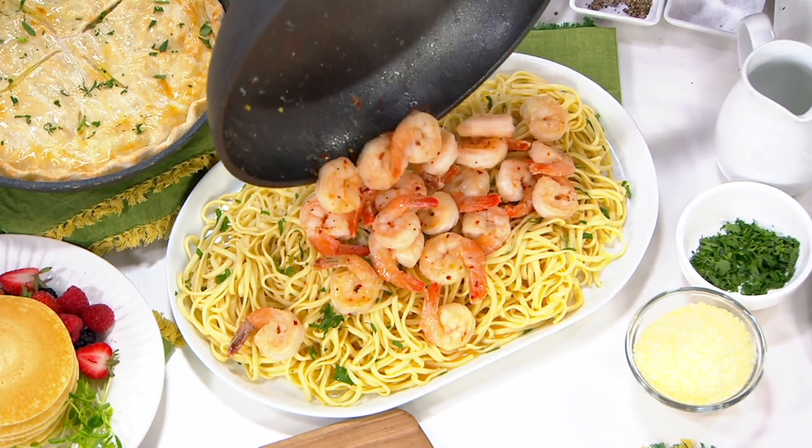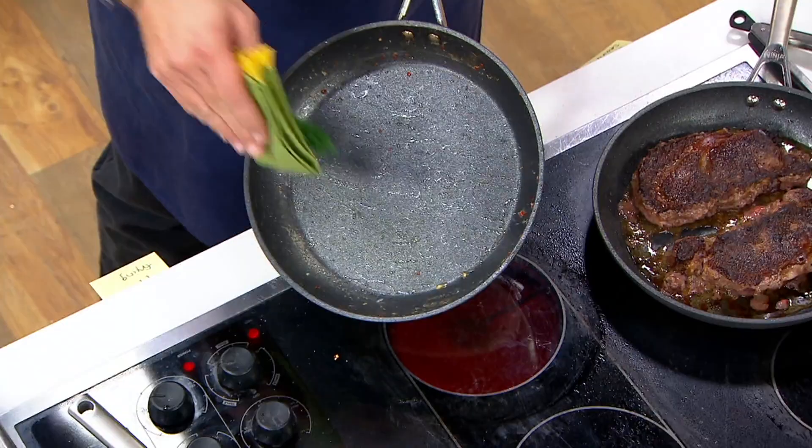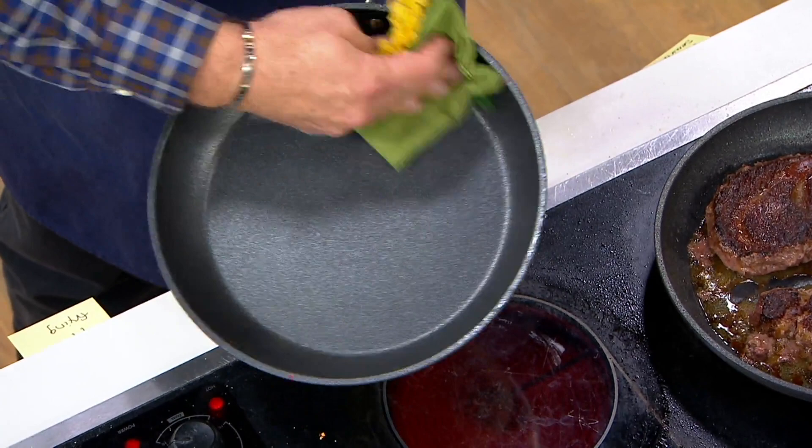Let me show you a wipe out on the skillet. We had all kinds of butter, white wine, and shrimp in there — look at the wipe out. It just comes clean by wiping, and you're ready to roll again. Now I'm ready to cook again. This is what makes this cookware so exciting.